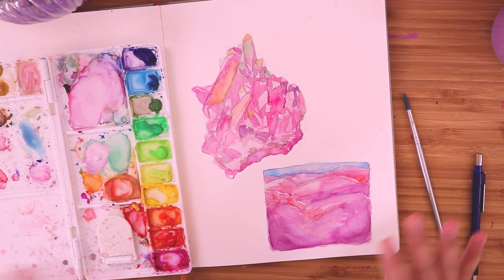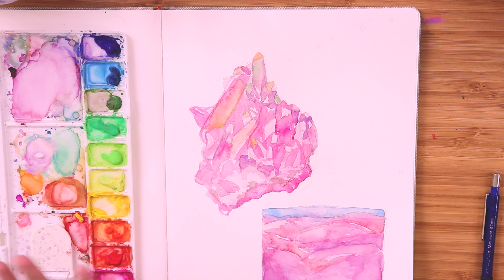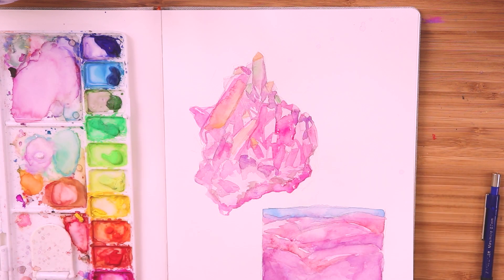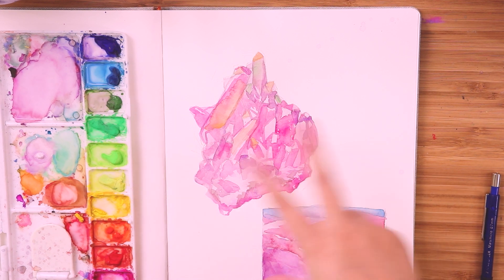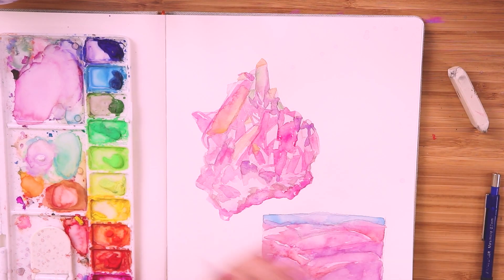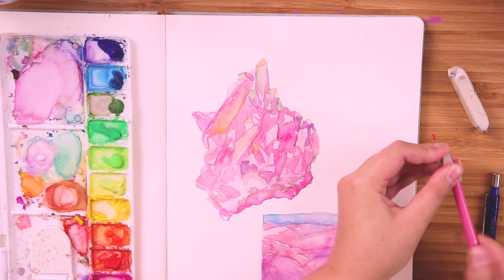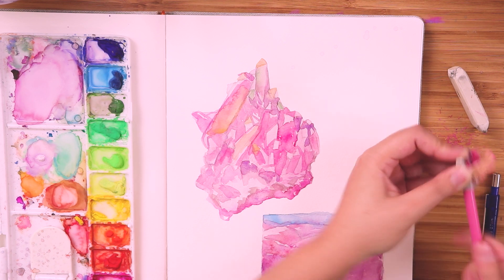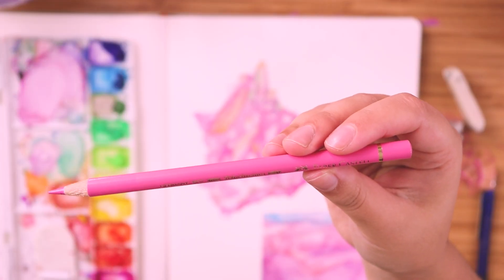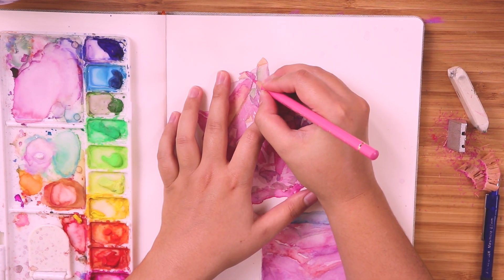I'm just gonna let both of them dry a little bit more — I'm gonna go get lunch and then I'll be back. Alright, I'm back from lunch now. I had to close the curtains because the lighting was getting a little bit weird. Right now I'm just going to erase some of the construction lines so it looks a little bit neater and I can see what I'm really looking at. This is very untraditional for me to go with pencil this early, but it's really hard to see what I'm doing. So these are my favorite pencils — Faber-Castell Polychromos. I'll go over everything, sharpen everything up, and then probably go in with another layer of gouache.